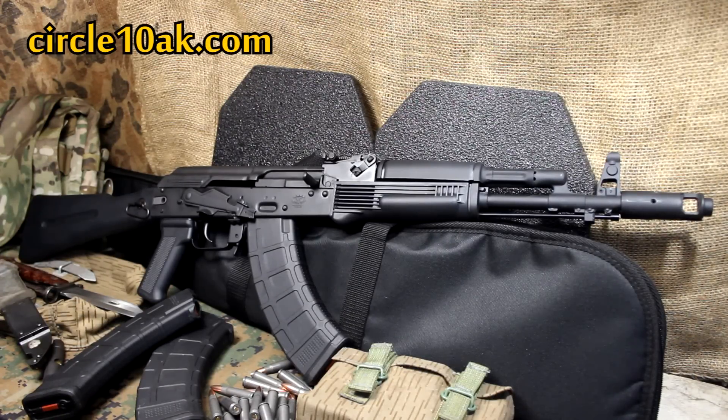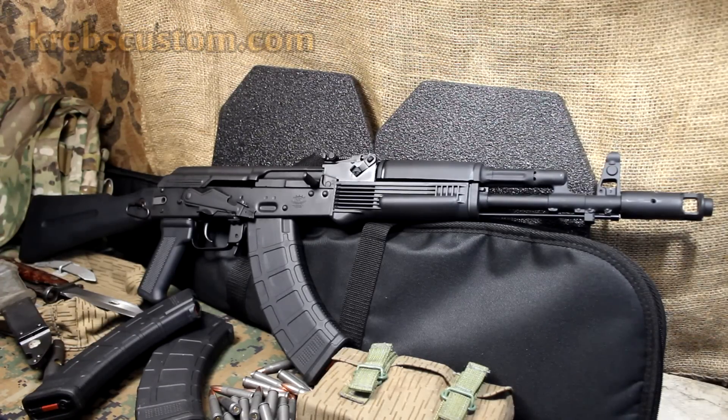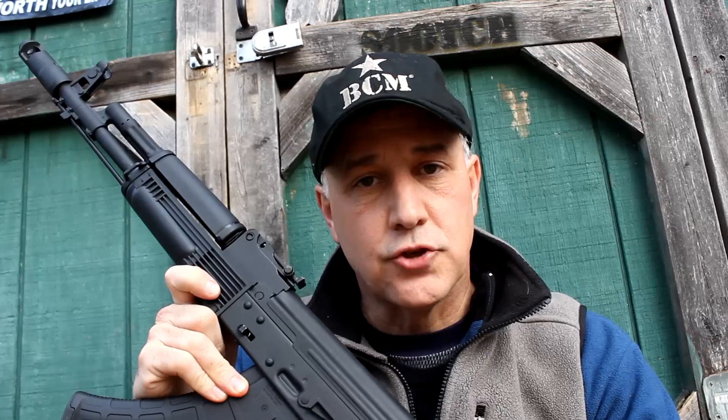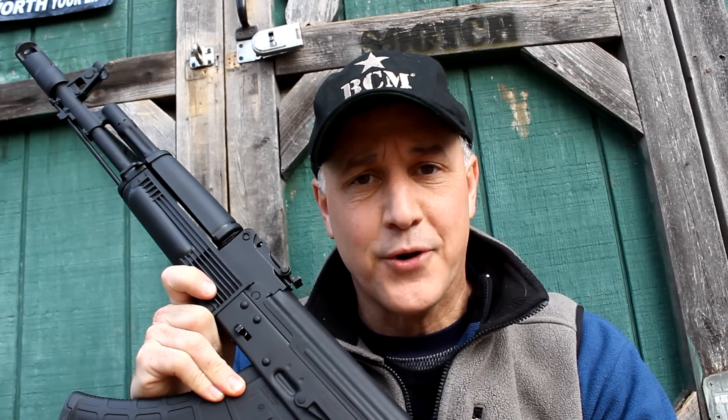Circle10AK.com has a lot of great products — magazines, rifles, different things, all AK. You can also go to KrebsCustom.com and look at all the different things that they're doing. Yes, the price is expensive, but honestly it's well worth it. The Krebs Custom 103K-S — thumbs way up. Be strong, be of good courage. God bless America. Long live the Republic.